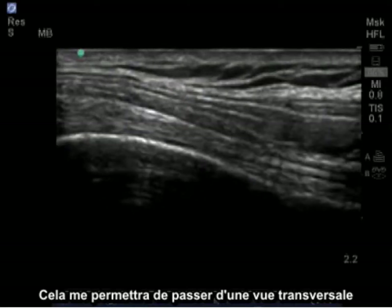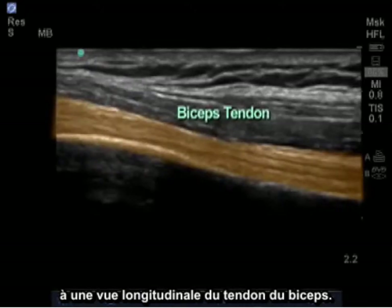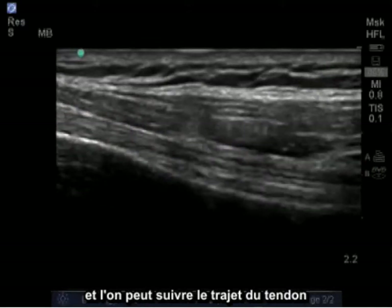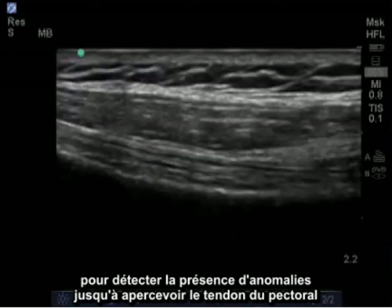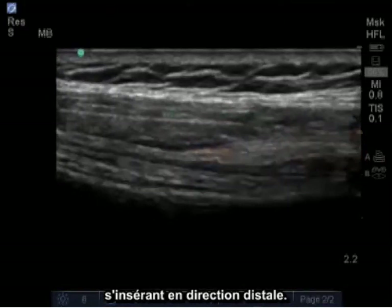This is going to change my view from cross-sectional to longitudinal of the patient's bicep tendon. A tendon tends to have a fibular pattern, and we can follow this tendon as it runs along the humerus distally, looking for any abnormalities, until we begin to see the pectoralis tendon come in and insert distally.